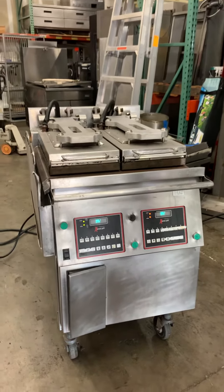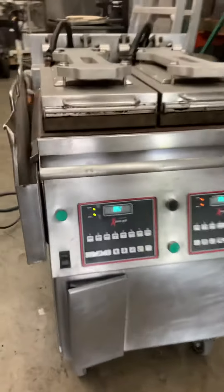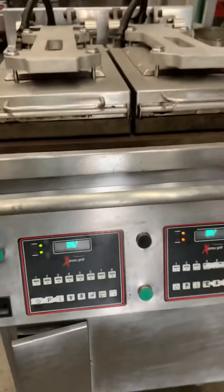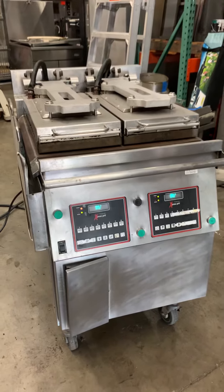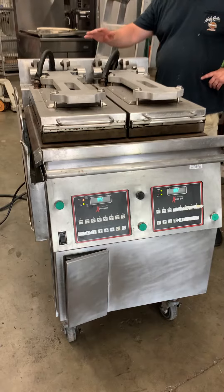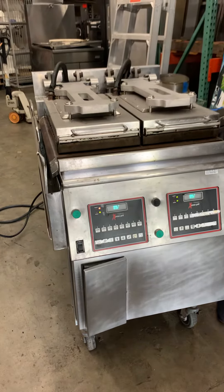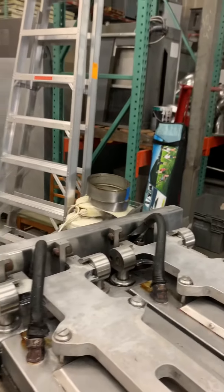I'll just post it on our YouTube channel. Do you see a timer coming down? It should be burning off all the grease. Let's see how hot it is — the smoke is coming off the machine.